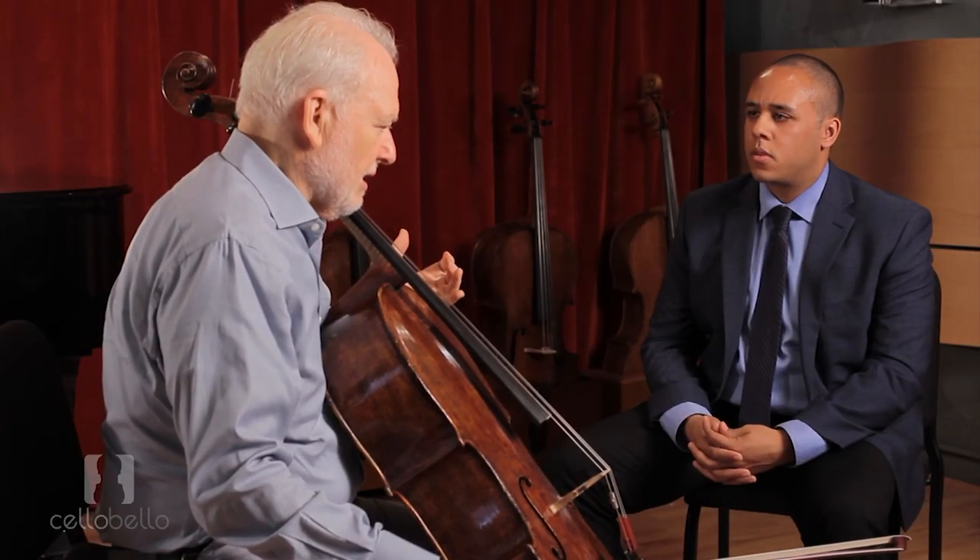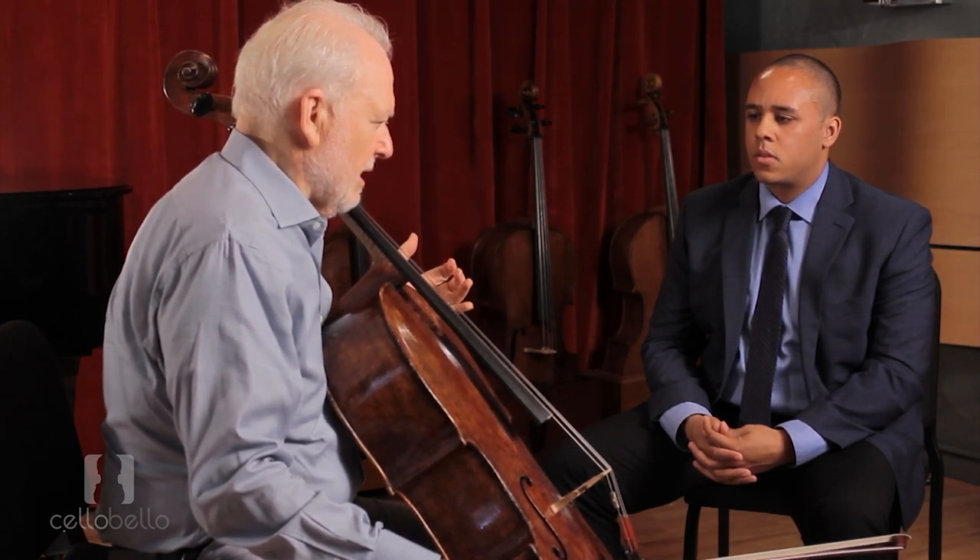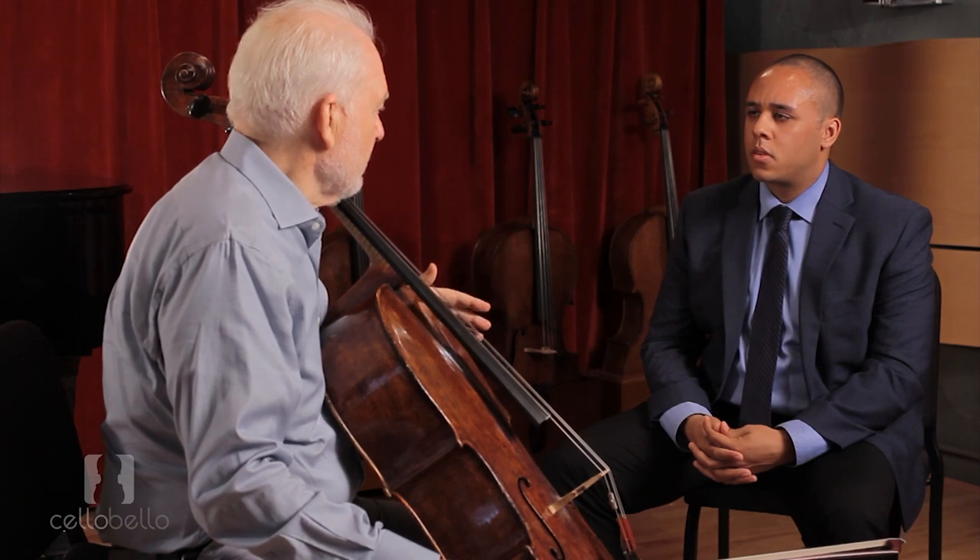In that case, high strings exacerbate an already difficult situation. And whatever the case, if the strings are too high in the lower positions, they're going to be really too high up in the higher positions, because they get farther and farther away from the fingerboard.